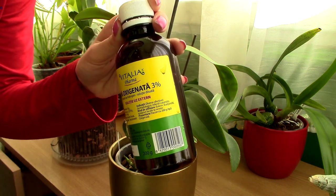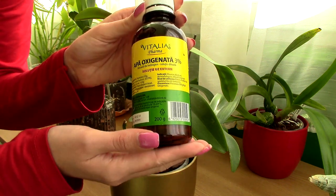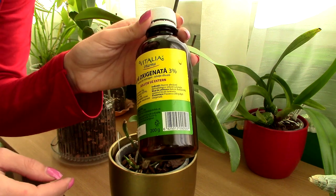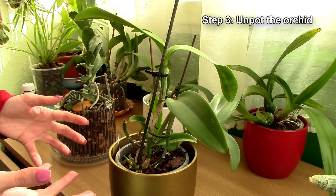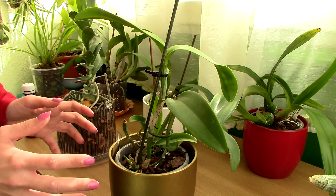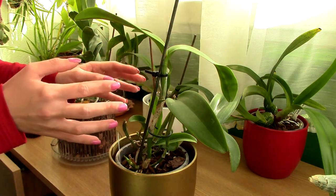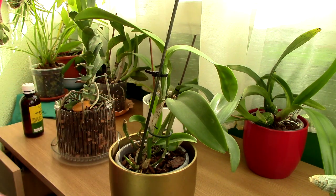This substance is not toxic for you or the environment, but do get the 3% concentration. Higher concentrations can actually affect your plants or even yourself, but in a human pharmacy you'll probably not find anything other than 3% or 6%. Step three: unpot the orchid from its original media and pot. You want to get rid of the old media because water dripping down may have let fungus spores inside.